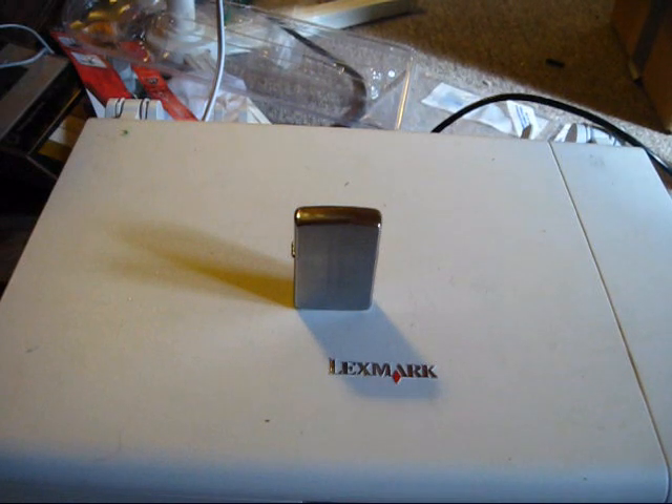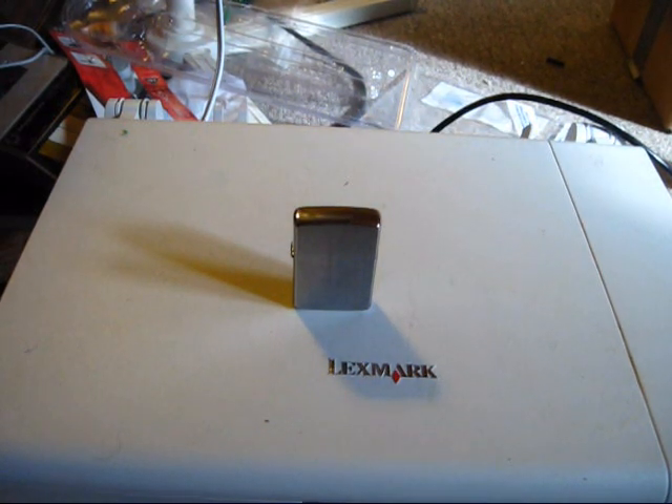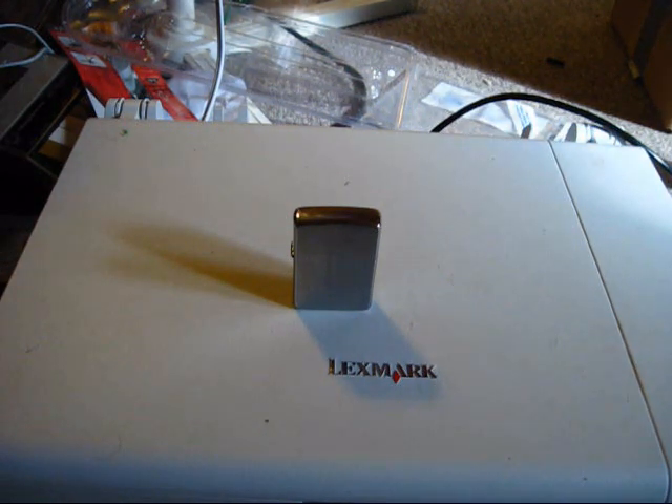Hello YouTube, this is VZSN here. In this video I'm going to be talking about basically all I know about Zippos. I want to start collecting them, and I'd like to get a lot of this stuff out of the way so I can still provide the videos I normally do. All I'm really going to be doing is basically an overview and sort of an initial review of the Zippo lighter.